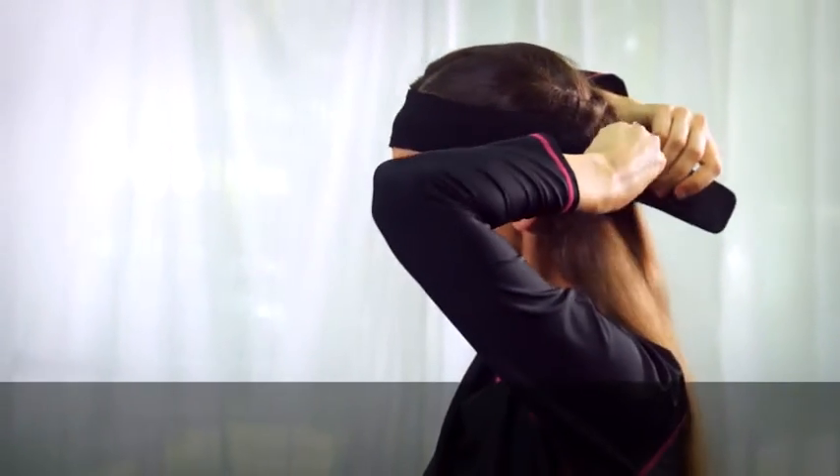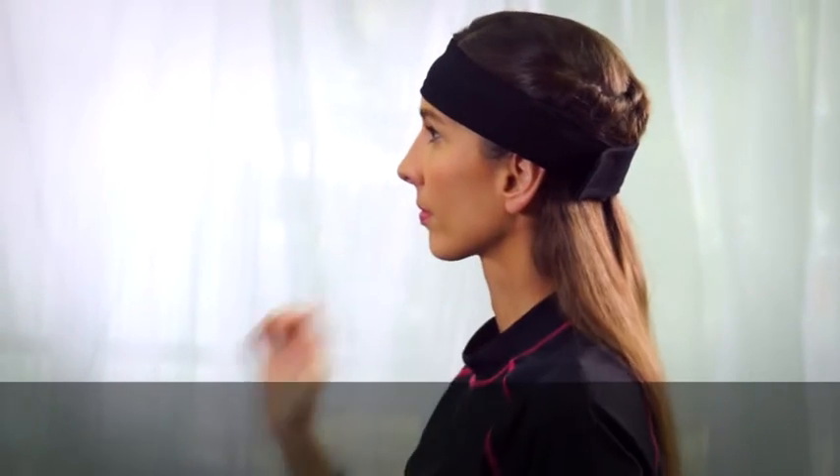Place the headband on your head, taking care that the processor is placed over the implant.